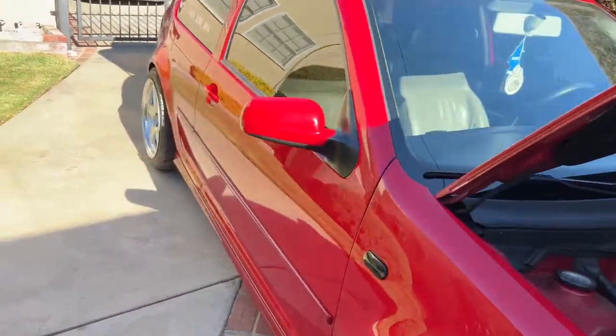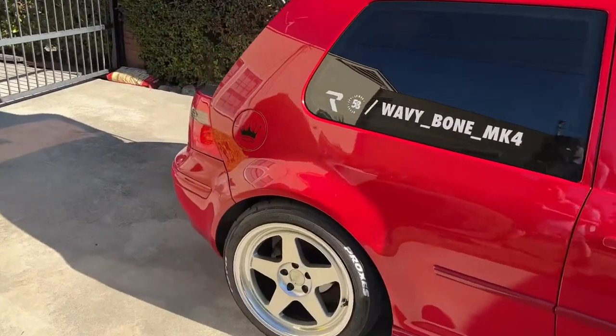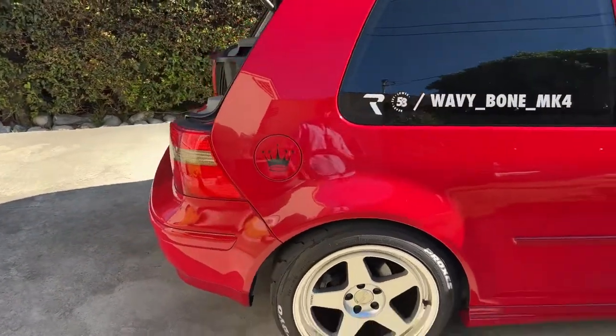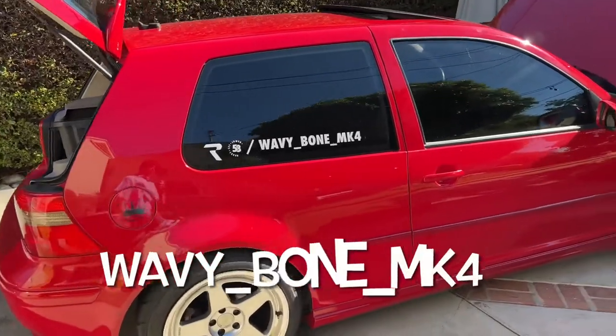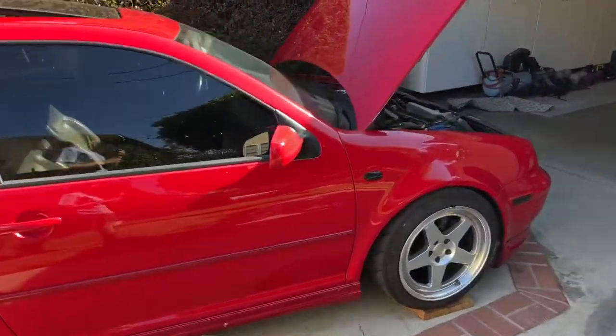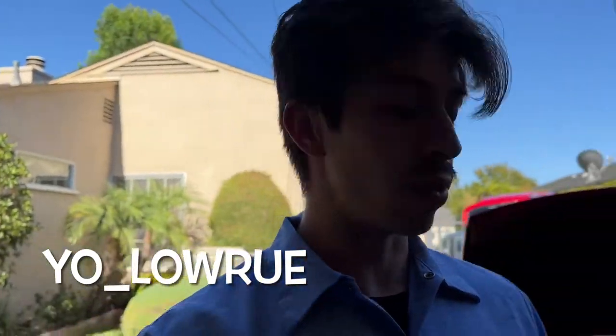Welcome fellow Volkswagen goers, welcome to the channel. Today we're going to be doing a little DIY install, turbo inlet pipe edition. This is my friend Wavy Bone — follow him on Instagram — and myself is Yolaroo, follow me on Instagram too. So let me show you what we've got in store here.